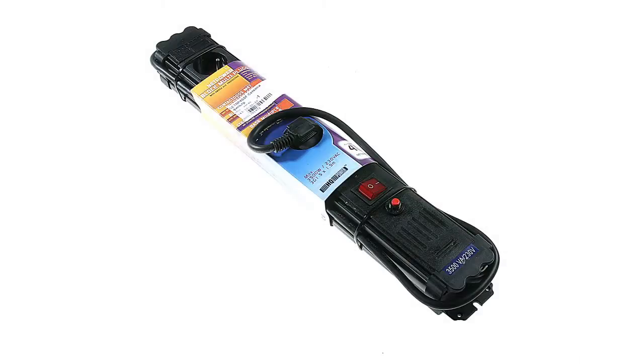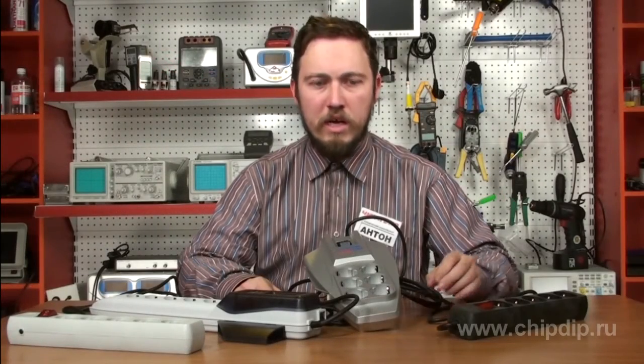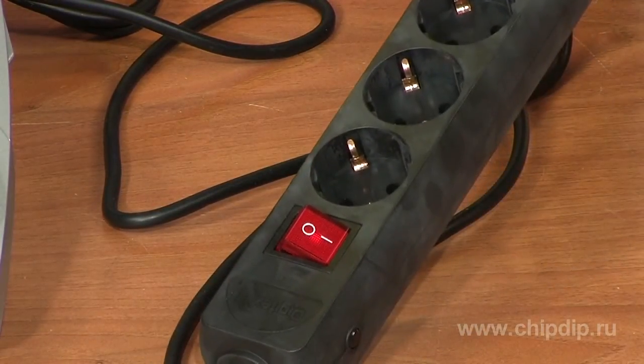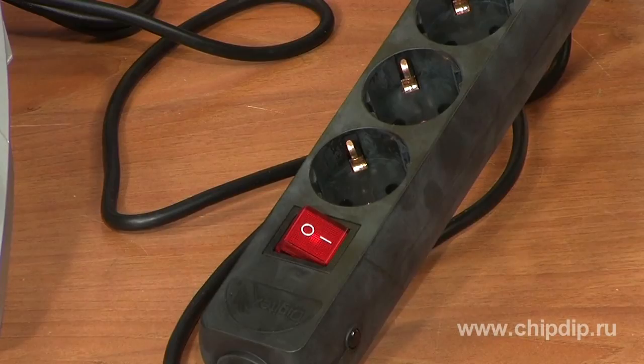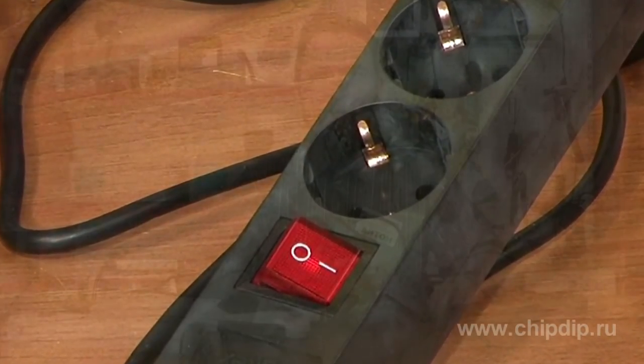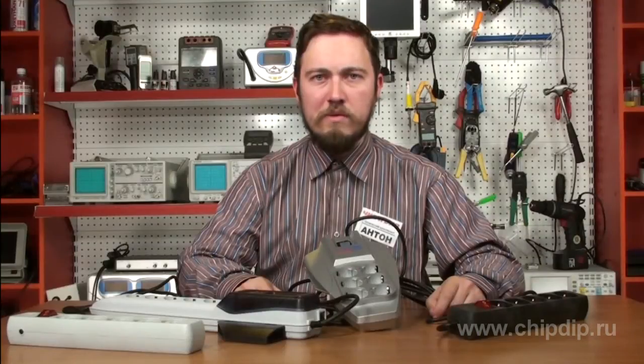Power-line filters have an LED indicator. When the filter is plugged into the mains and operating normally, the LED is on. The LED is off if one of the protecting elements has failed. This feature is of great importance, as when the filter is used in a home, there are usually no other ways to know if it's still working.